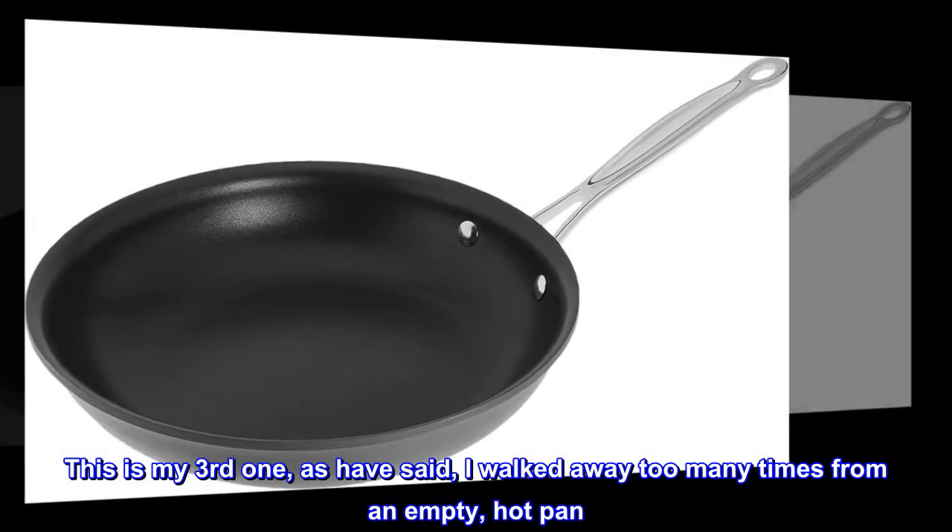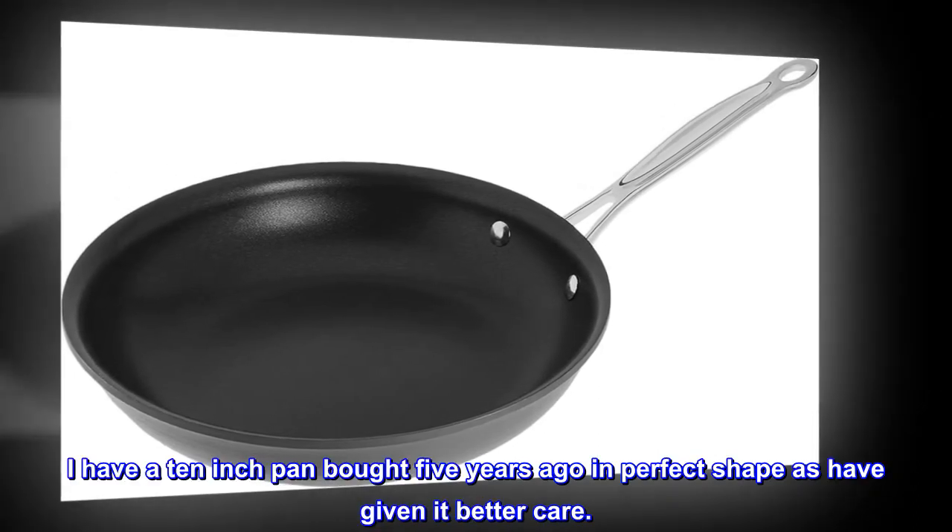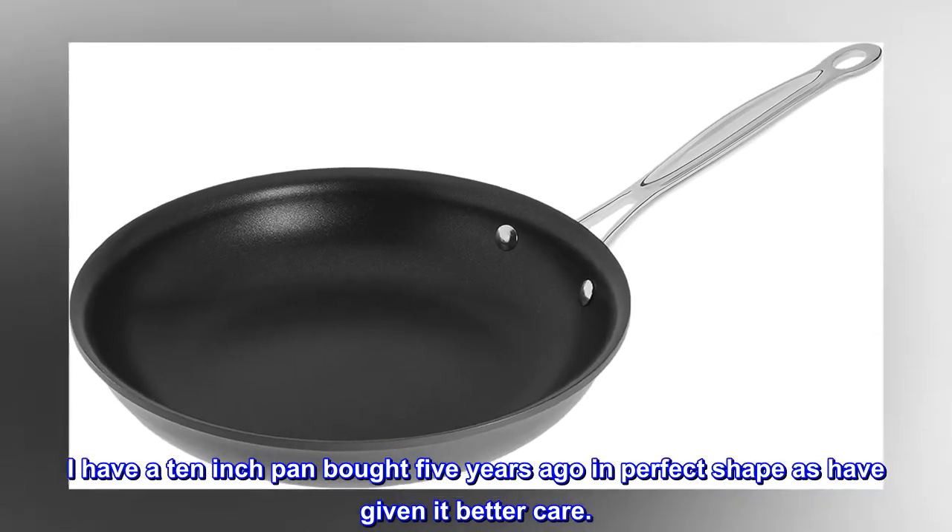This is my third one. As I've said, I walked away too many times from an empty, hot pan. I have a 10-inch pan bought 5 years ago in perfect shape, as I have given it better care.